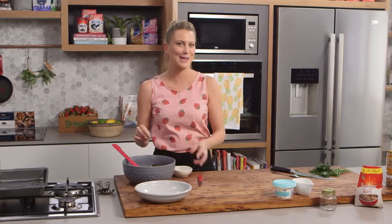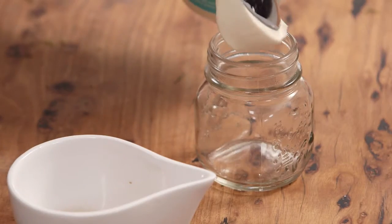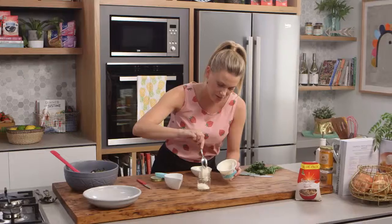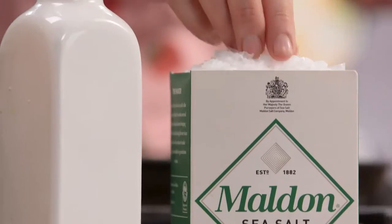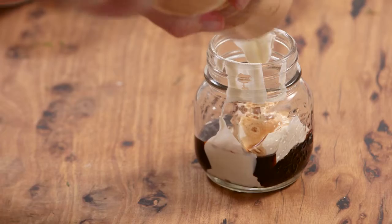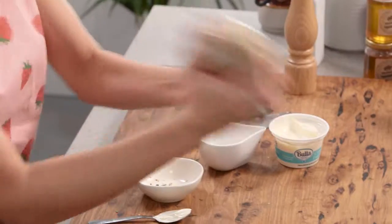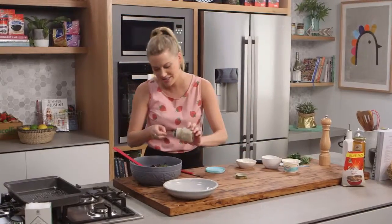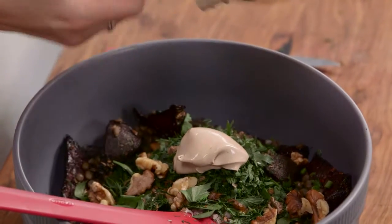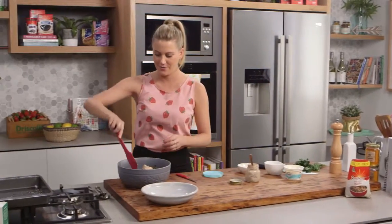The dressing for me is the best part — a combination of crème fraîche and sweet balsamic vinegar. I've got a little jar to make it easier. I'll add a few big dollops of crème fraîche, then the balsamic vinegar, and of course always a little bit of salt and a touch of pepper. The lid goes on and we'll give that a really good shake. Perfect — look how thick that is. That can go straight into our beetroot mix.